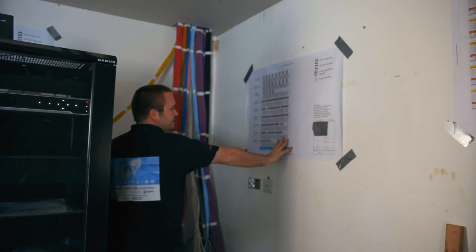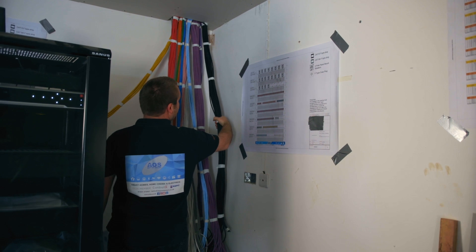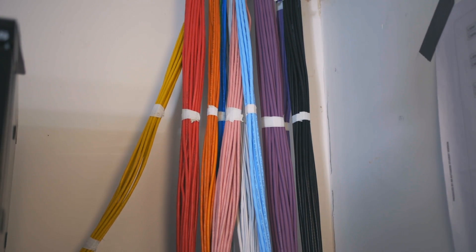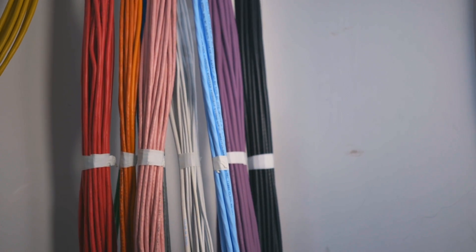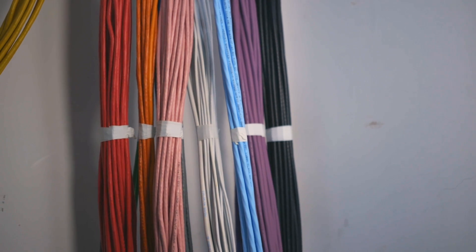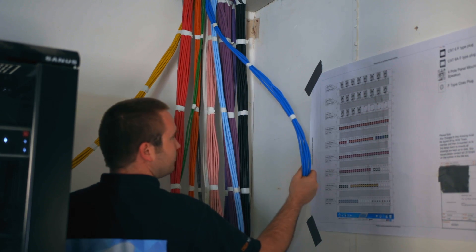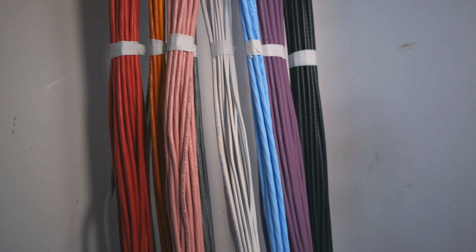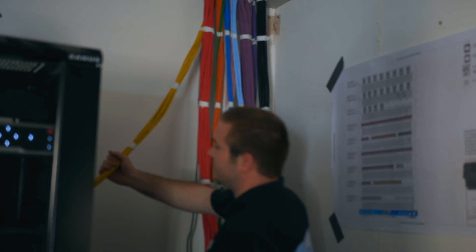Over here on the side is the termination box, all mapped out on how it'll go in. We've got all our coaxes for TVs, purple for our external sensors, purple speaker wire for all the zones of audio, Cat 6A for video distribution, loads of alarm sensors, pink for all our internal Faraday sensors, blue is obviously Wi-Fi, orange for our control system, green for our BTs, red is all our general data, and the yellow ones are already into the rack.